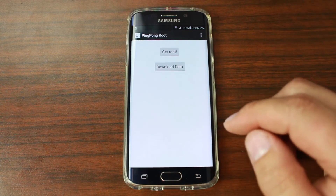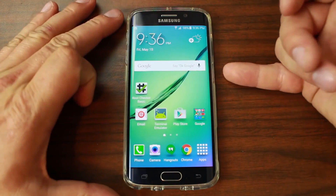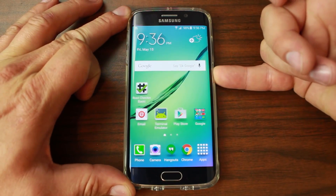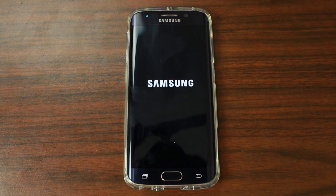This is really the easiest way to get root access on your device. It just said to reboot, so I'm going to go ahead and do it — restart. There we go.